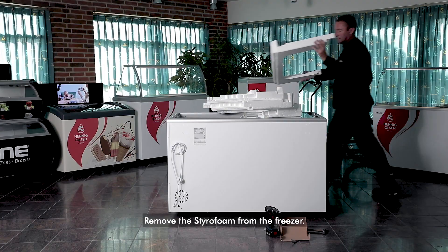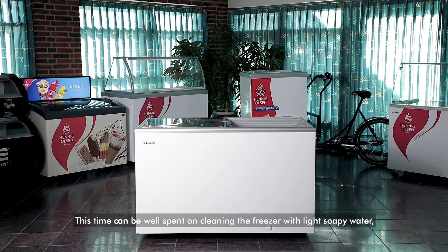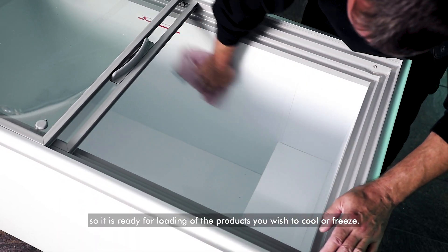Remove the Styrofoam from the freezer. We recommend that you let the freezer stabilize for a minimum of two hours before you plug in the power. This time can be well spent on cleaning the freezer with light soapy water, so it is ready for loading the products you wish to cool or freeze.